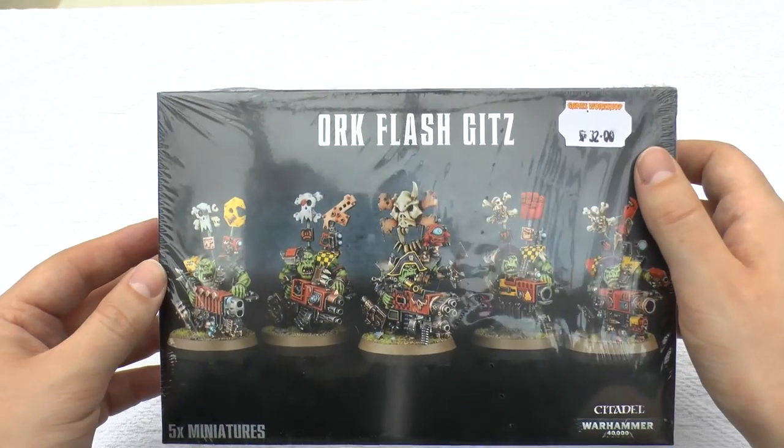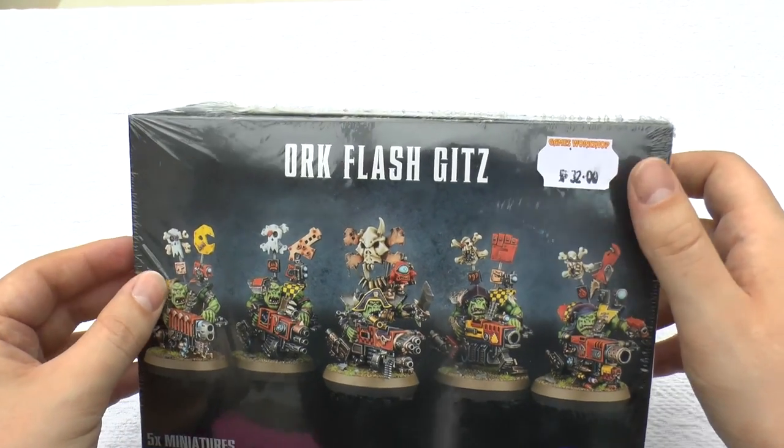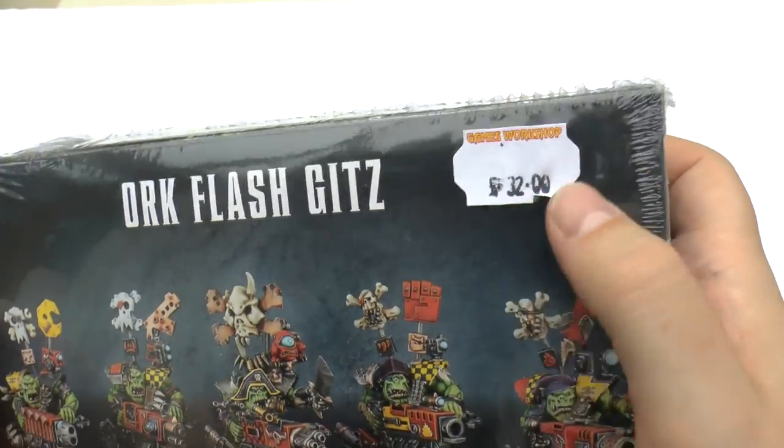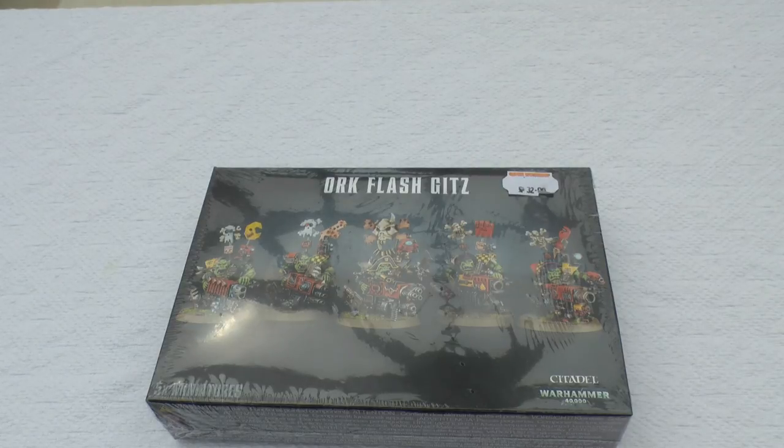This is one of their newest box sets. I think it came out last weekend, so I'm a week behind. You can see I've just bought it — £32. I think they need a new sticker gun, but I'm going to do my unboxing and review.